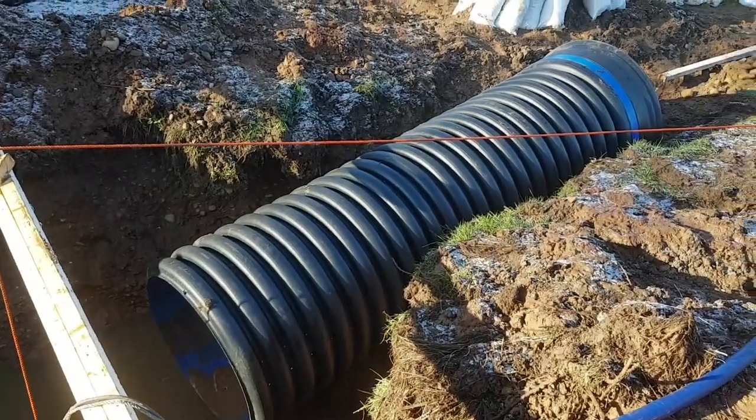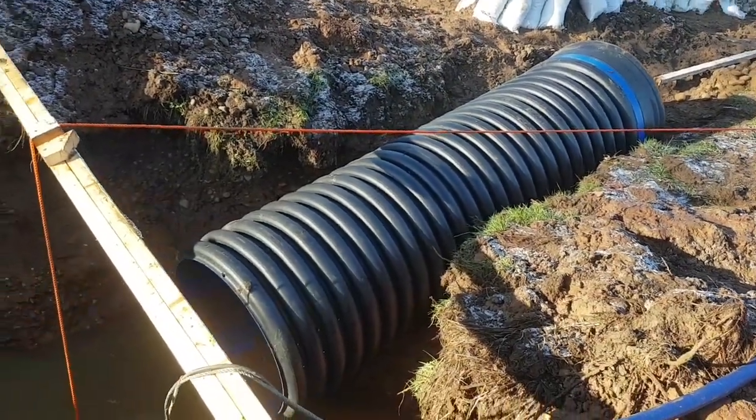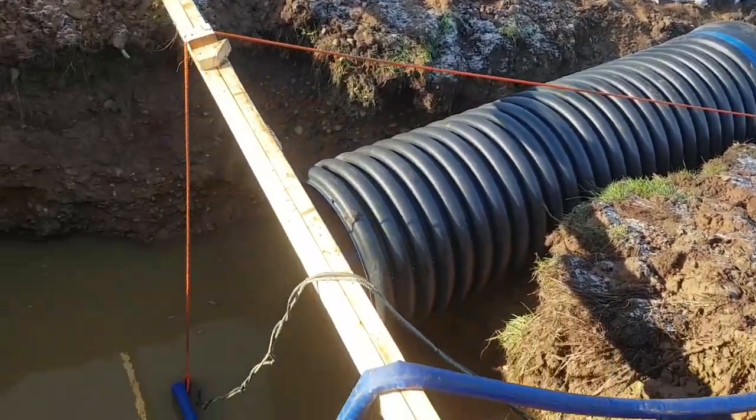The holes are drilled through all the way around, halfway up, about 15 centimeters apart all the way around. That should let the water flow into the well casing nicely. Now let's start moving this pipe into position — all the holes are in the pipe and it's pushed roughly into position, ready to slide it forward into the hole.